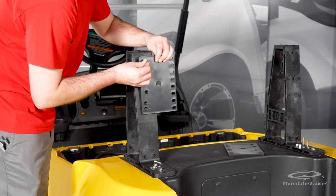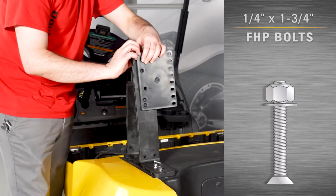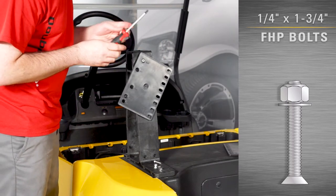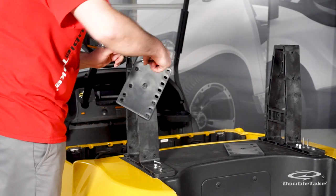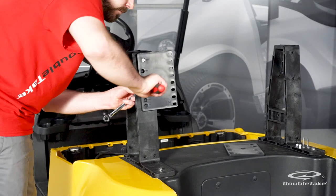Position the rear seat back plates on the mounted seat back supports with a column of slotted holes facing to the inside. Align the first and third bevel holes, marked CC-P, with the corresponding holes in the seat back supports and secure with quarter by one and three-quarter inch flathead Phillips bolts, flat washers, and nylock nuts. Fully tighten hardware.